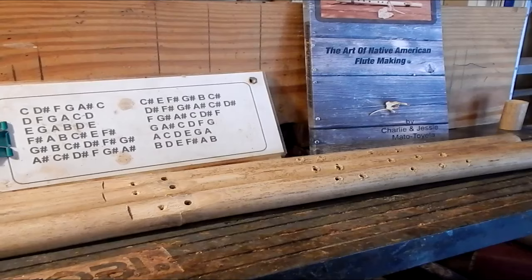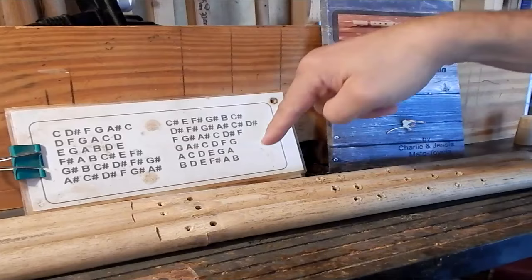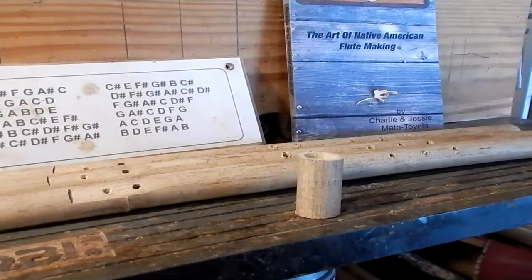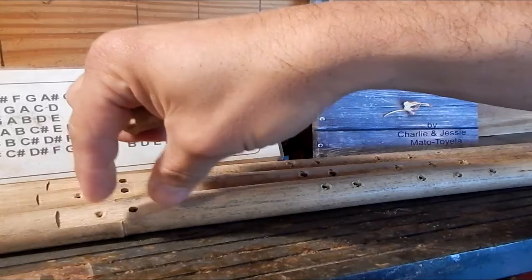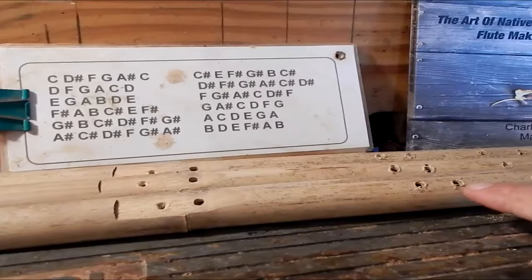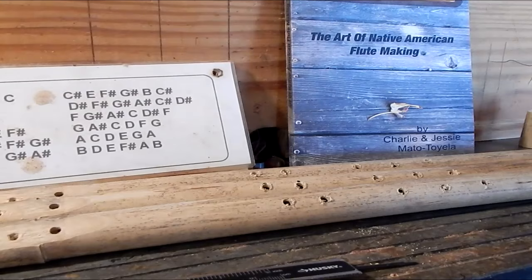We're going to figure out in a minute what key they're in so we can try to key them all alike — probably going to be around B or A. I've cut the ends off of them so they're all about the same length. Here is one of the leftover pieces from the ends, which we're going to use to make the blocks that go on top of the flute. We'll go ahead and burn out the fingerings just a little bit, just enough so that they're looking a little cleaner, and then we'll go from there.